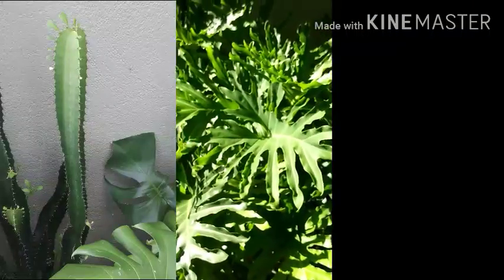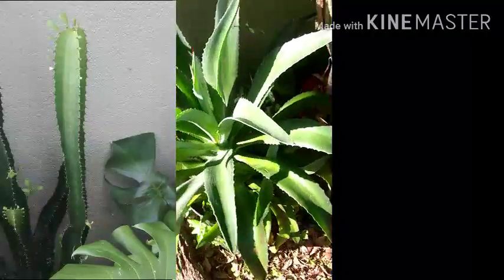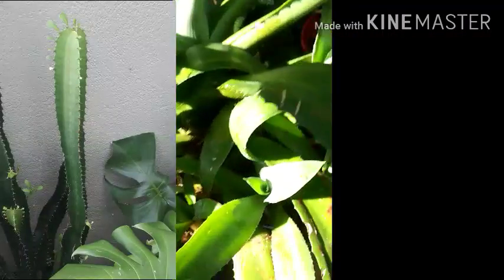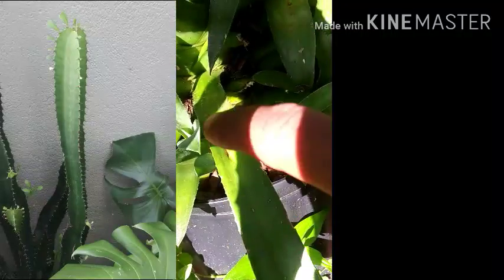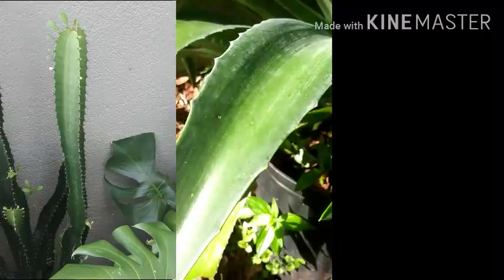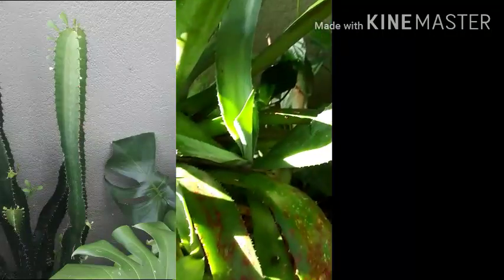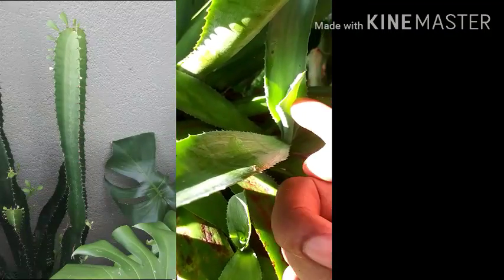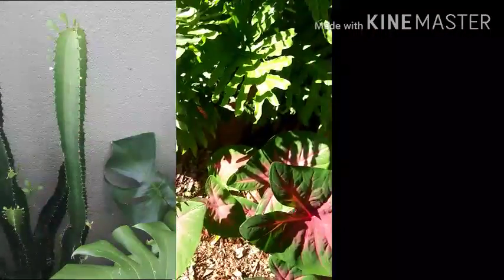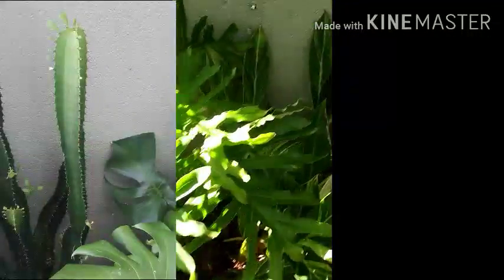My Zenaru philodendron was doing horrible inside, brought it outside and it's covered and thriving. My other agave — the cool thing is it has a whole bunch of babies. I just poked myself on it! I know I'm shooting vertical but it happens.